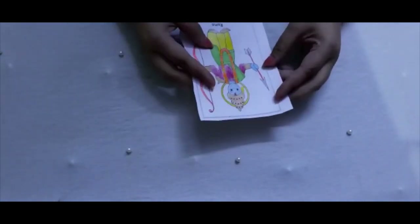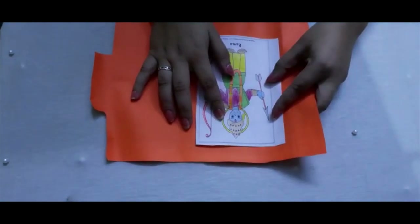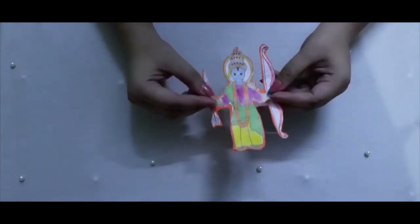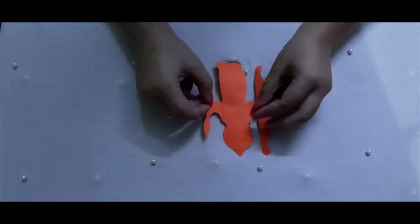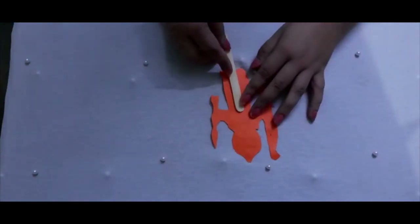Now I will cut it out and paste it on this base. I've made the base for it. Now we will paste the ice cream stick here.